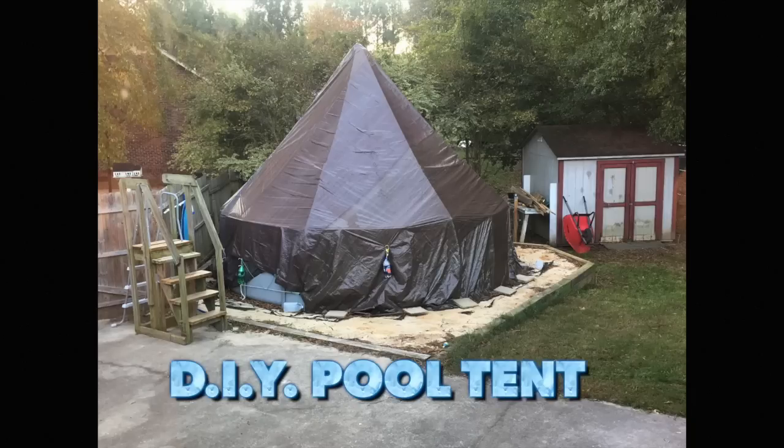Hey guys, this is Smokey Cat. I'm going to show you my pool tent that I worked on last summer. Building this tent was awesome.